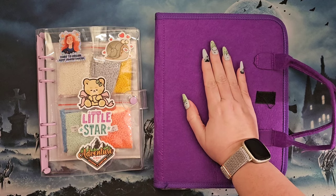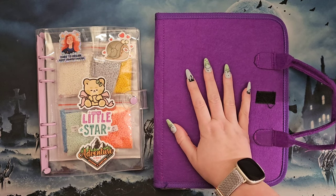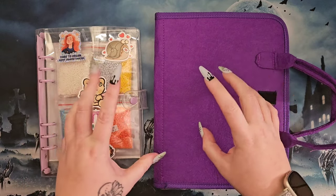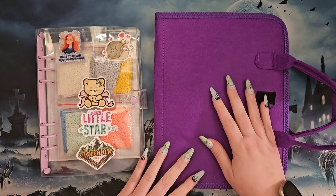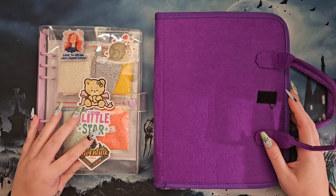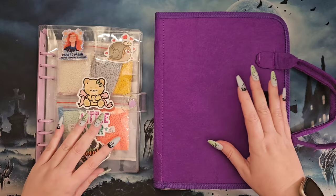This was one of the items I got from One Day Saving, so go check them out. They have diamond paintings, they have accessories, and they have all other kinds of crafty goodness. But you know me — I'm a one craft kind of gal.